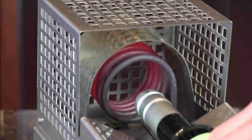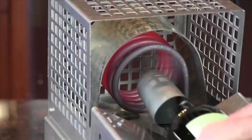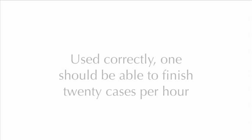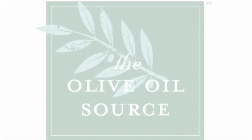The most common problem associated with this unit is that people do not move the bottle quickly enough, and thus it damages the shrink wrap capsule. Speed is very important. Used correctly, one should be able to finish 20 cases in only an hour.